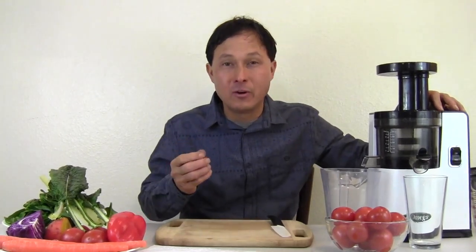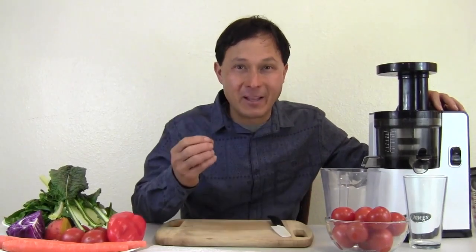This is John Kohler at discountjuicers.com doing another exciting episode — this is the episode you've been waiting for if you own the Omega VSJ843 juicer. For every vertical slow juicer that comes out on the market, I make a video on how to use it properly, a best practices video, because some of the things I mention are just not explained in the instruction book.